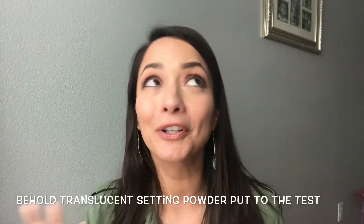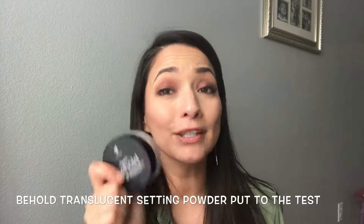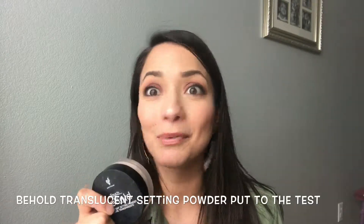Okay guys, so you've been seeing all over Facebook videos, YouTube videos — where can this translucent powder really hold up? Let's give it a try!